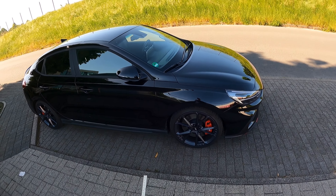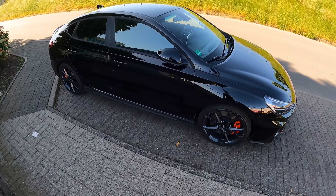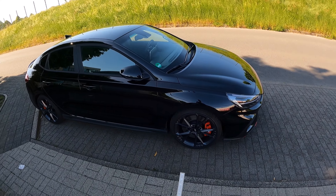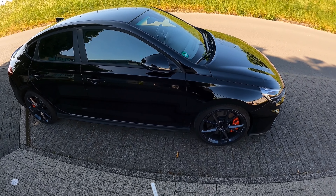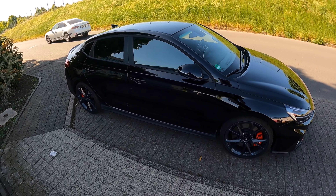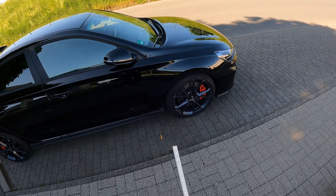Ich hatte im vorletzten Video schon gesagt, dass ich die Tieferlegungsfedern von Hyundai bestellt habe und die kommen jetzt rein, beziehungsweise kommen die morgen rein. Aber ich mache heute schon ein Video dazu, weil ich will vorher und nachher mal messen, was das wirklich für einen Unterschied macht.